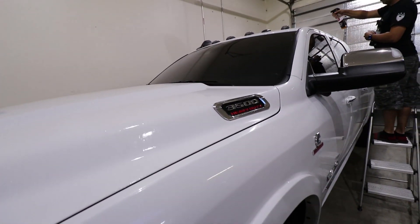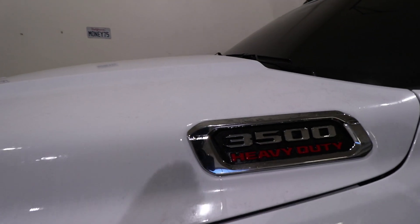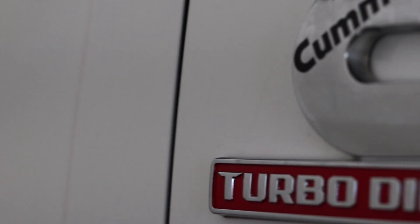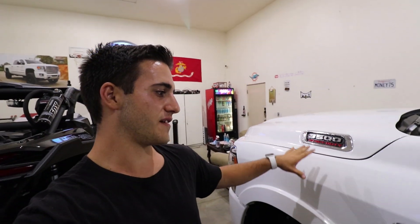Welcome back to another video. Today we've got a 2019 Ram 3500 in, and if you look closely, the truck is turning purple — that's because of Iron X. When trucks get transported overseas, all that rail dust and overspray sits on the paint for a while, then it sits at the dealership for a couple weeks, and that stuff gets embedded into the clear coat.